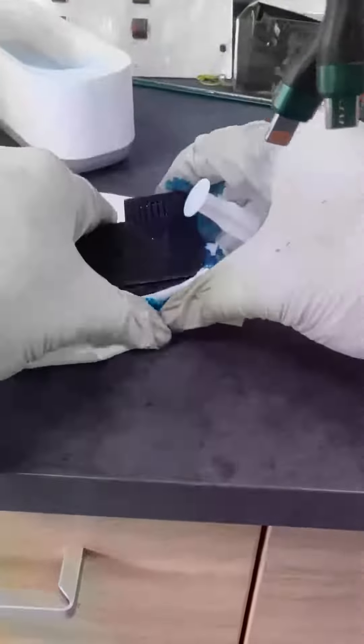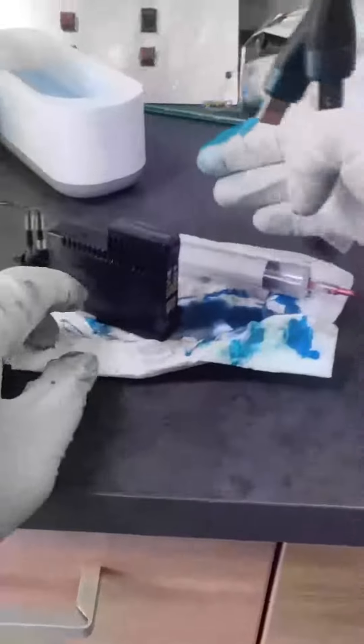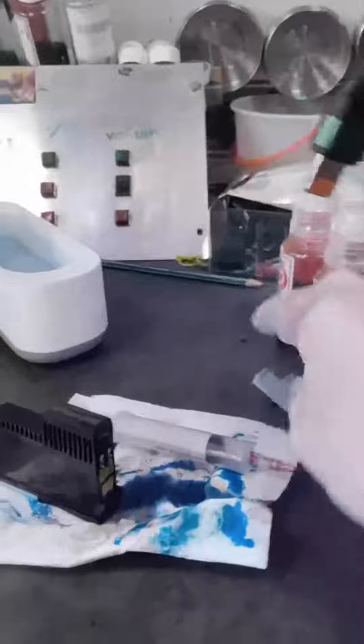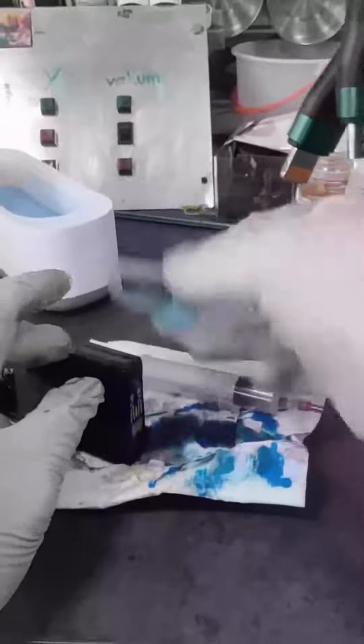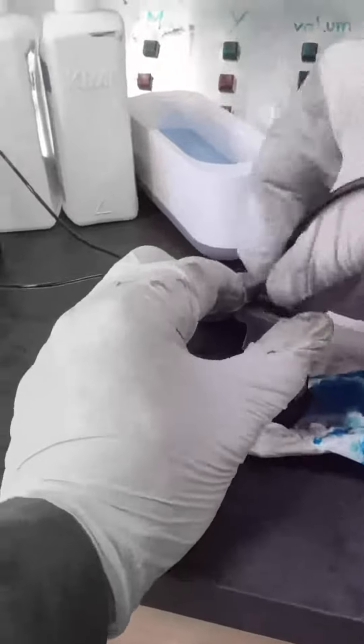In this print head we need a little bit more cleaning. We will put it in the tub for a little more cleaning. We also have special cleaning solvents that will help you achieve results faster and quicker.